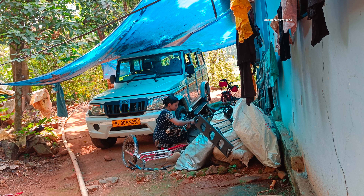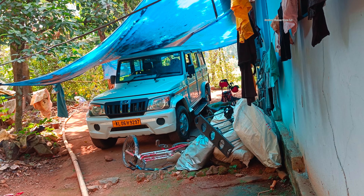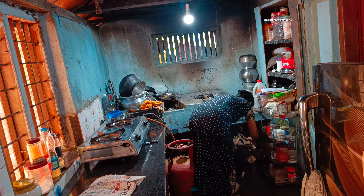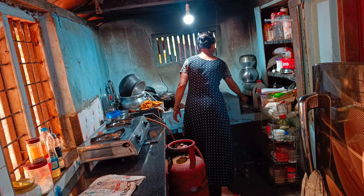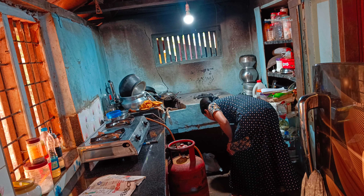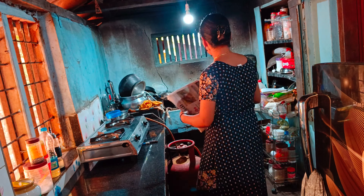This recipe is ready. There is a liquid in the fridge. I will eat a very old recipe. Please enjoy the recipe.